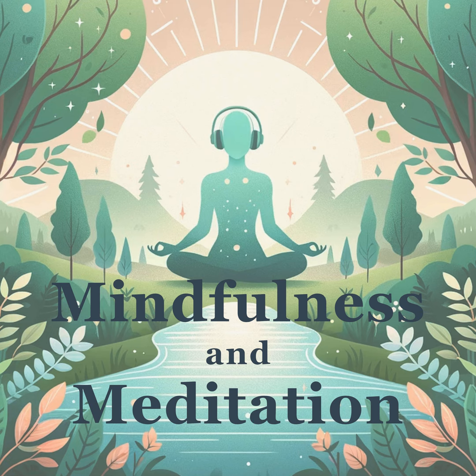Let your focus flow down to your hips, thighs, and knees. These parts work hard to support you. Honor them with a nurturing inhale and support them by releasing tension on the exhale. Feel the strength and stability in these areas.